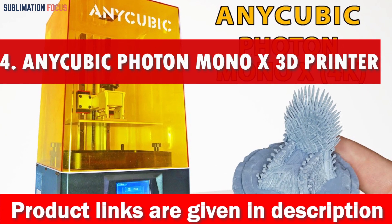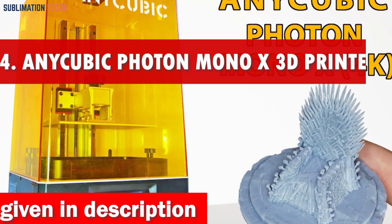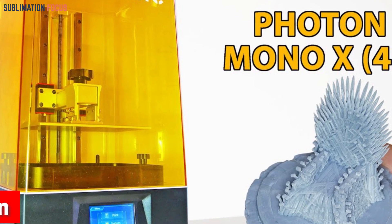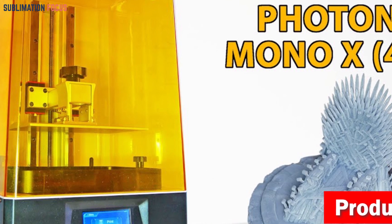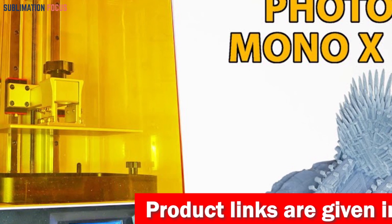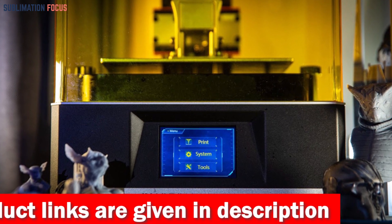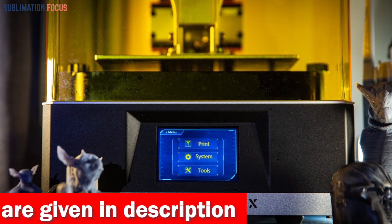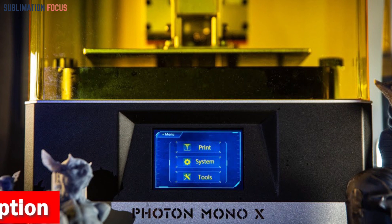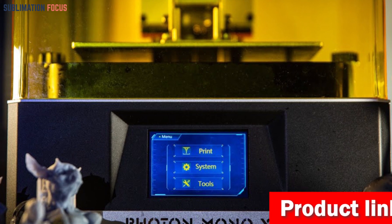Number four is the Anycubic Photon Mono X 3D printer. In today's world of technology and innovation, the Photon Mono X stands out as the ultimate choice for all your model car printing needs. Featuring a jaw-dropping 9.25-inch LCD screen, this printer offers 138% more screen space than your average 6-inch display, allowing you to immerse yourself in the intricate details of your model cars like never before. With a print volume of 9.6 by 7.8 by 4.8 inches, it opens up a world of possibilities.